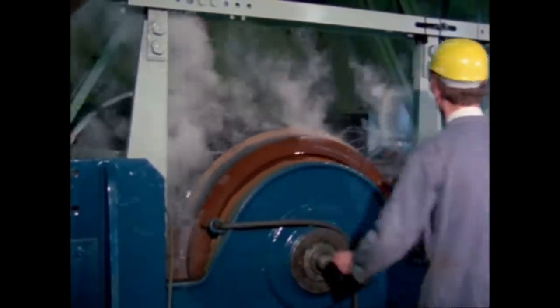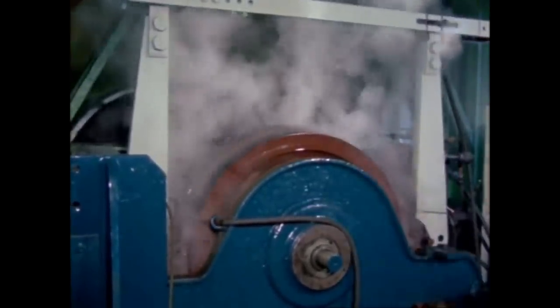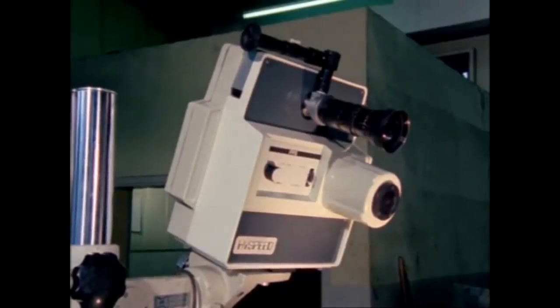The cooling down of the wheel between tests gives some idea of the amount of heat that's been generated. The tests were repeated several times and filmed so that performance could be compared.